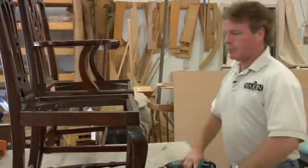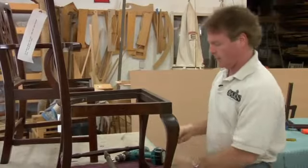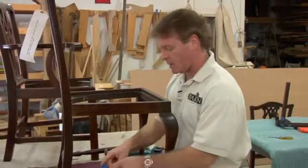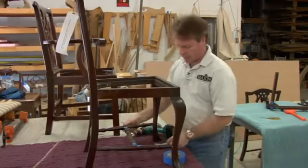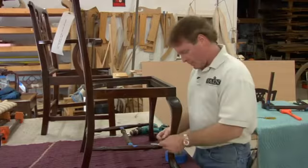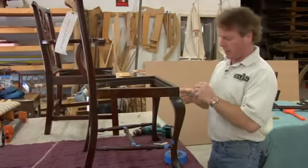Now we're ready, once we get the seat out, to mark our joints. If you take this chair all apart, you want to make sure you get it back together again. So one sure way to do that is take some blue tape, tape all your joints, and either use a numbering system or a letter system — whatever you want — just so that you know that this leg goes into this stretcher and this side rail goes back into the front of the leg rather than the back.